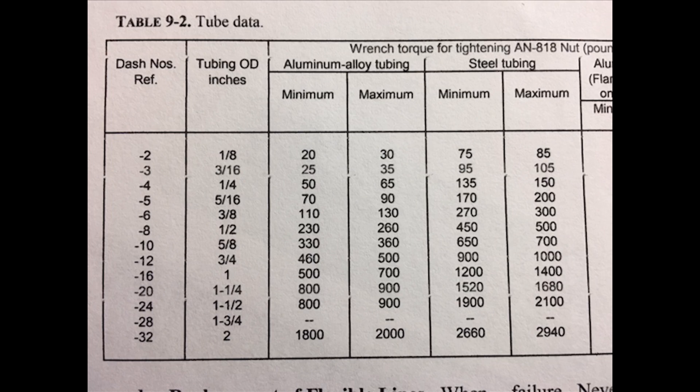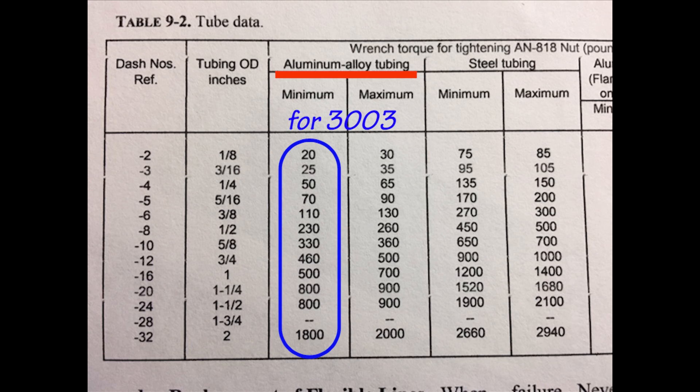Back to the charts in FAA AC 4313: we can see torque values for aluminum tubing. However, this FAA book was meant for certified aircraft, so the values shown are for the harder 5052 aluminum variety — we don't have a column for our 3003 tubing. Since 3003 tubing has about half the strength of 5052, what we can do is extrapolate and use the minimum column numbers as a guide for our maximum torque values for the 3003 tubing.